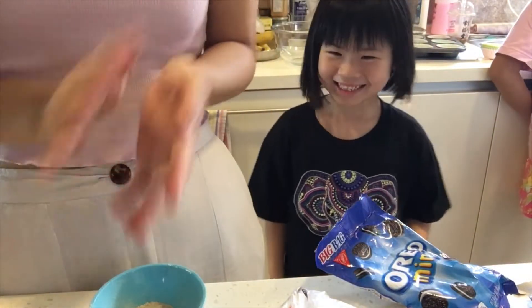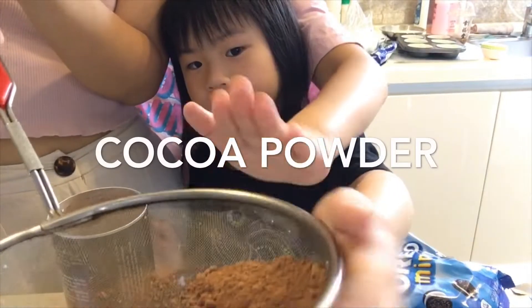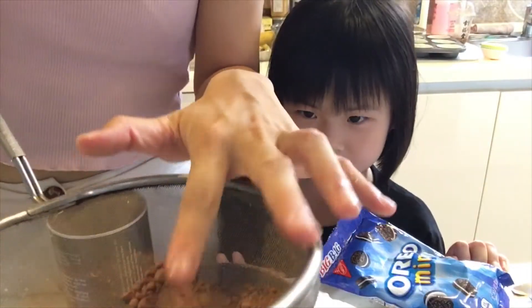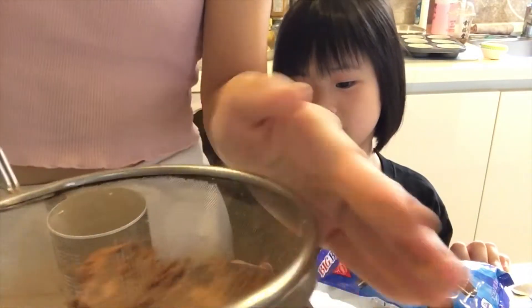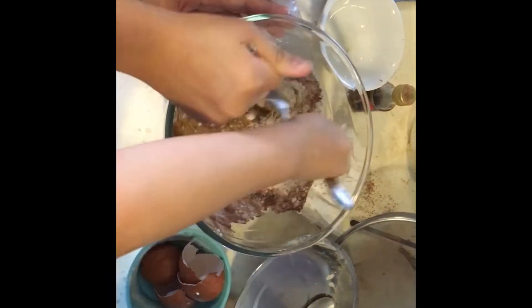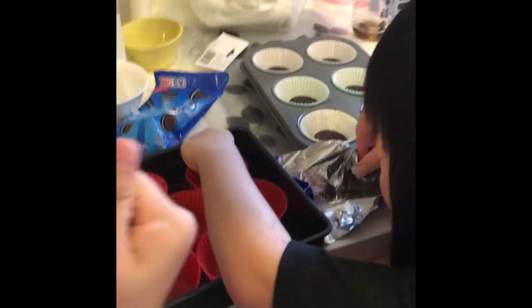And then we added the cacao powder, sifting it as well into the mix of dry ingredients. And we add the bicarbonate, salt, sugar, and butter, eggs, and milk and vanilla extract. We were mixing those together.